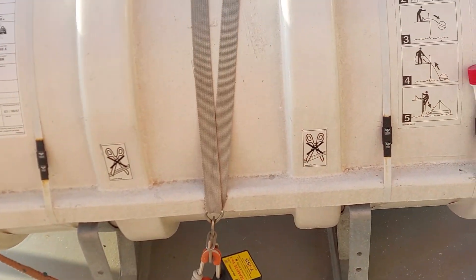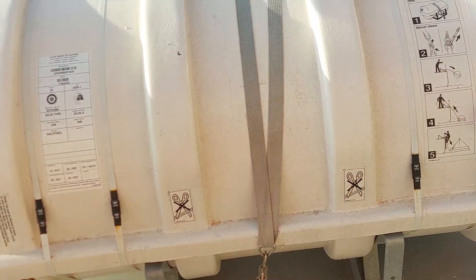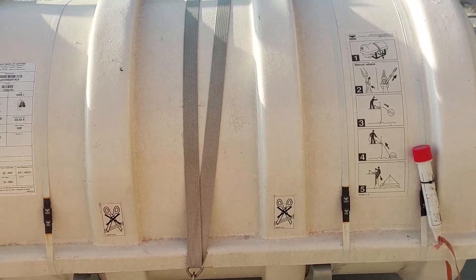Now we take a look at the liferaft close to the accommodation. This is the liferaft and the port side deck. This is the port side deck liferaft.